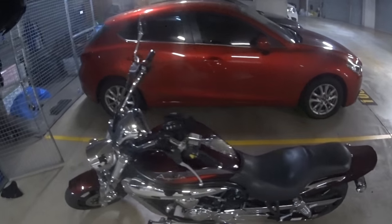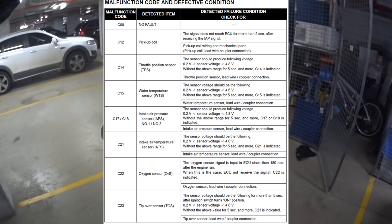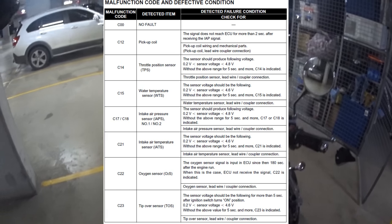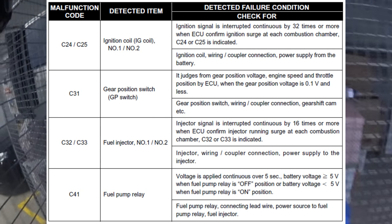Hopefully that helps you guys out in finding what your fault codes are. If you have that happen on your screen, here's a list of what the faults could be — you just find your C number and that's it. Thanks guys for watching, I'll see you later. Bye.